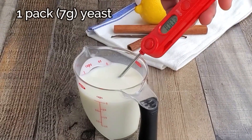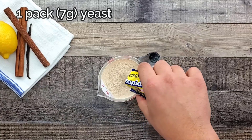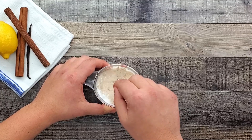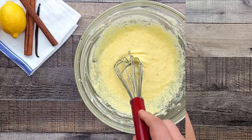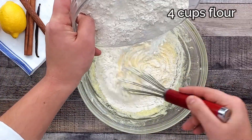Dissolve one pack of instant yeast in one cup of warm, 100 degrees Fahrenheit milk. Then add four cups of flour into the mixture.